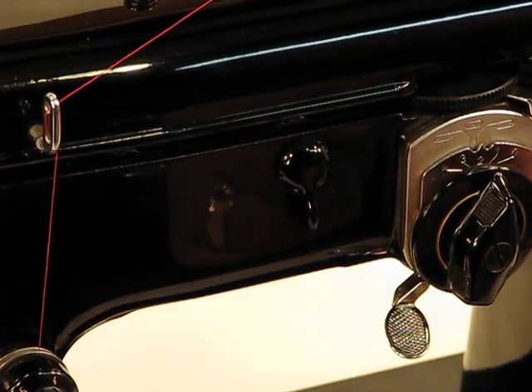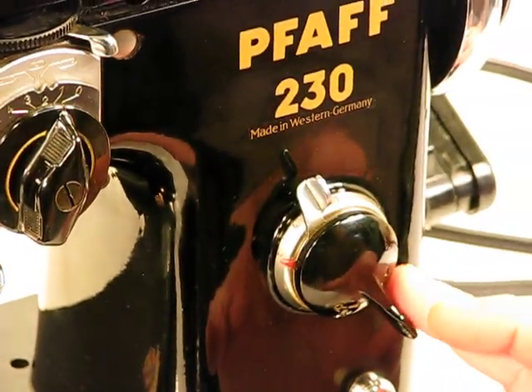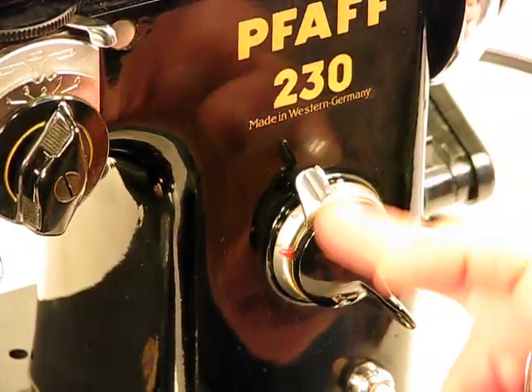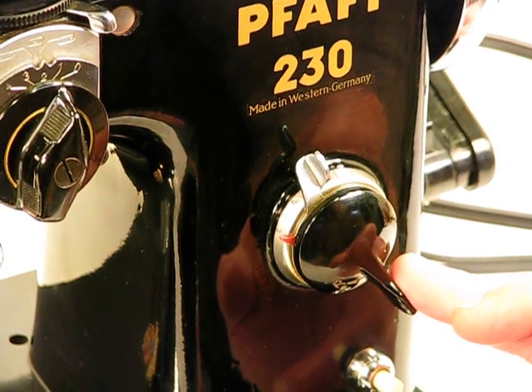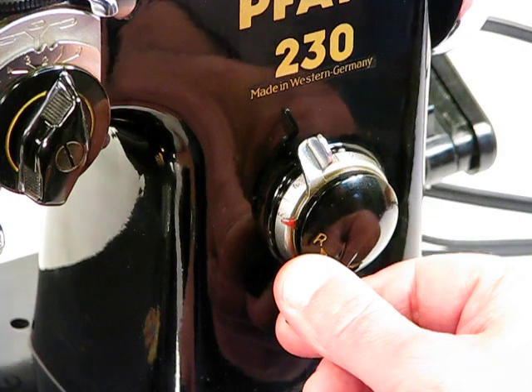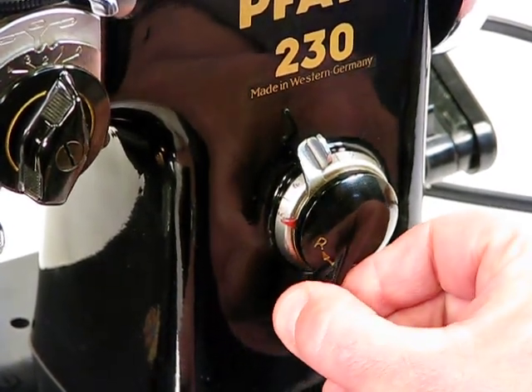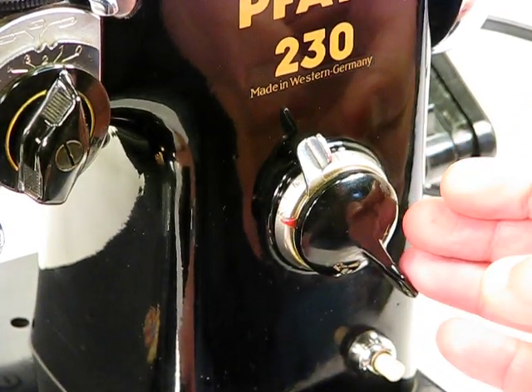Back over into this area again. You can see right here we've got a control area for stitch length and also reverse. If you want to sew in reverse, you simply rotate this control to the left — you're going in reverse — and then simply move it back to resume sewing forward again.